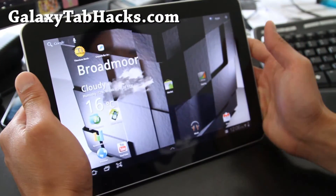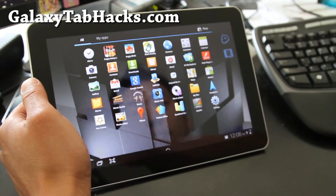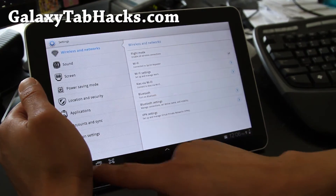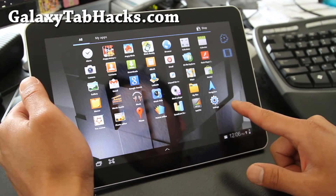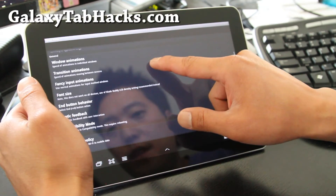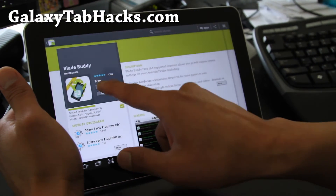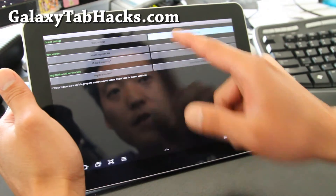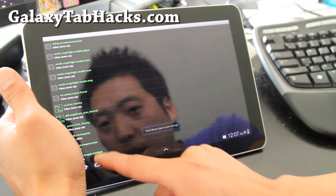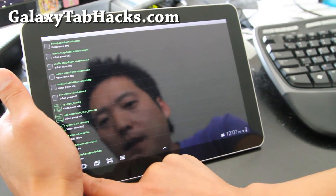Let me show you what it looks like on my camera. There's a bunch of cool stuff like settings. Go to Spare Parts, and also you can install the free app Blade Buddy, and you can mix with a bunch of stuff. You can go to advanced settings and actually change the Dalvik VM heap size — if you know how to change that, it can make it a little bit faster.